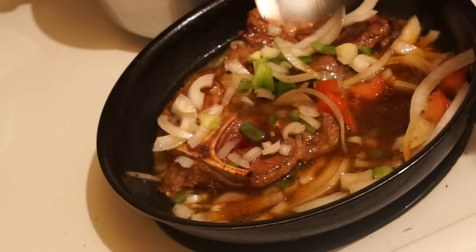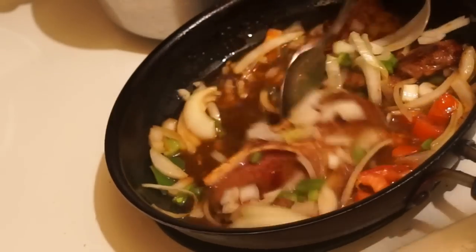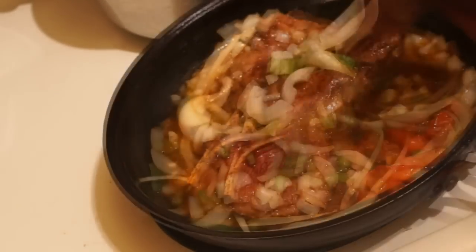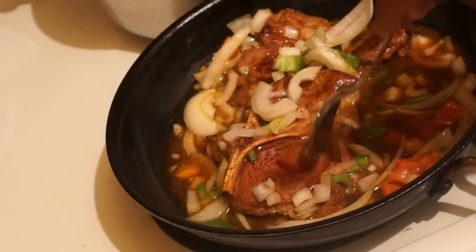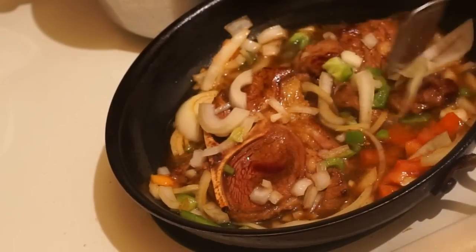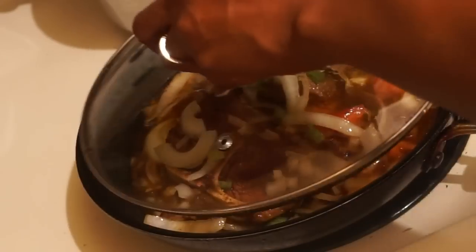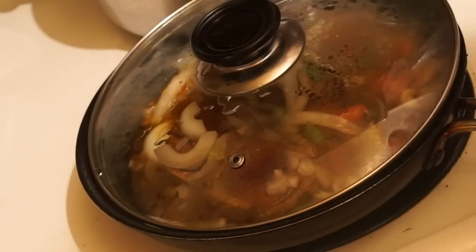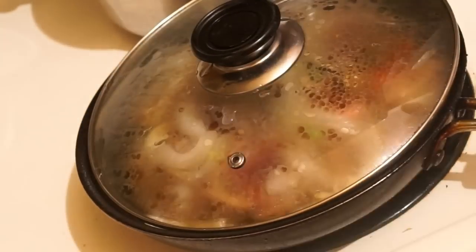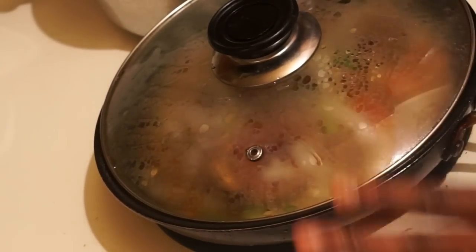I'm gonna go ahead and add a bit of salt. As you can see it's still bleeding a little bit, which means I didn't dry it out — which is good, that's what I didn't want to do. Now I'm gonna cover it, turn the stove down on low, and let this simmer for about 15 to 20 minutes, and then your dish is pretty much completed.